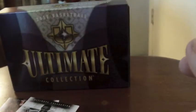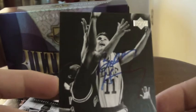Not numbered. Obviously not as good as the Jordan, but not bad. This is the Legends card. Definitely not a great box compared to the Jordan.